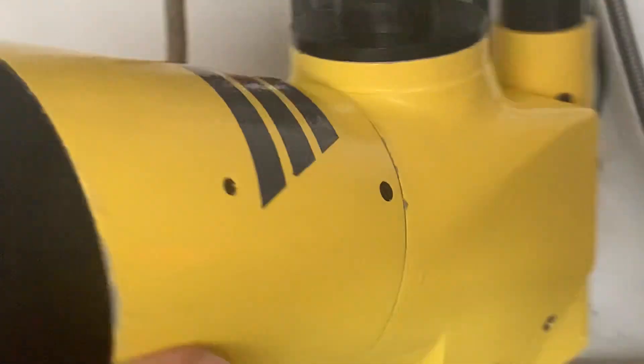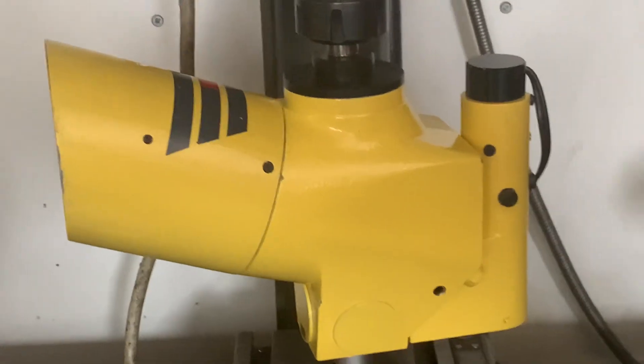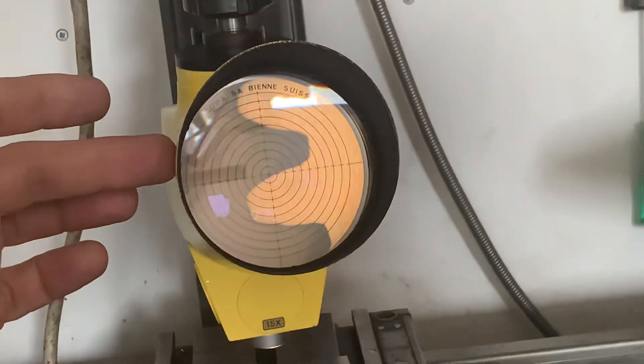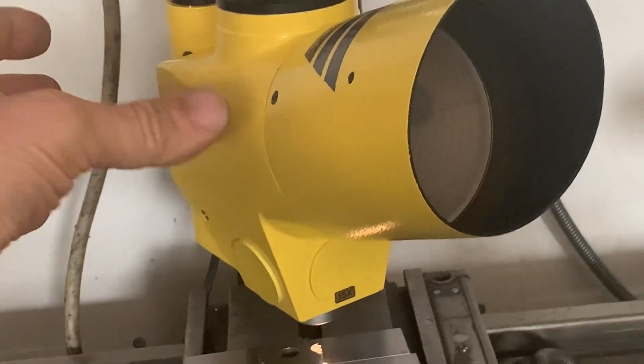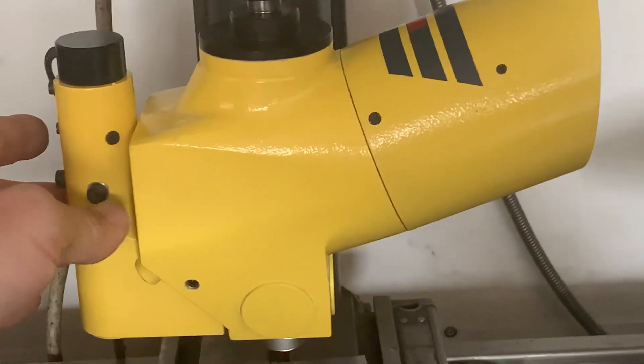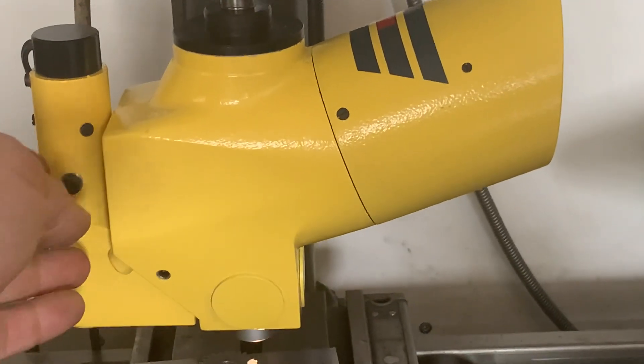I'm going to make an advertisement of this beautiful tool. I think it's in fantastic condition. It comes without the transformer — the 6-volt transformer is not included.